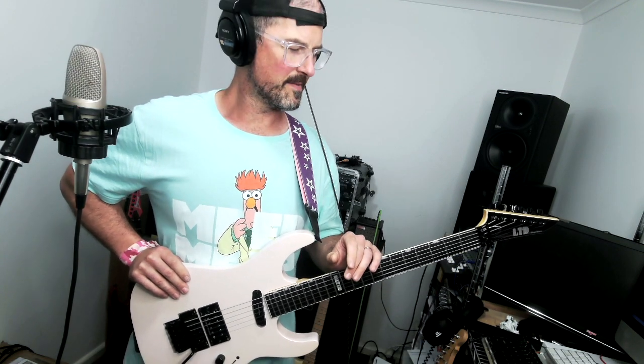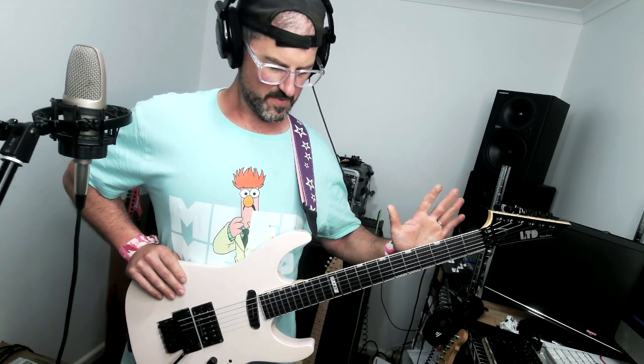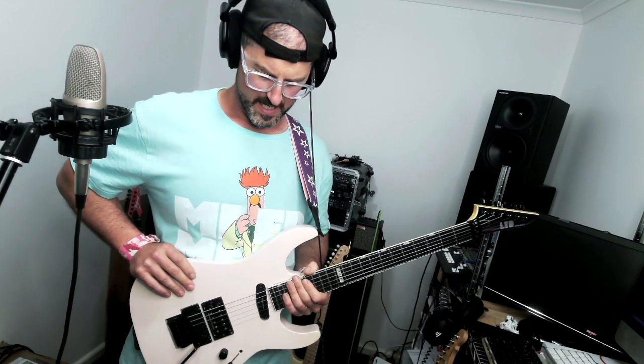The fretboard radius on this guitar is 14 inches, which is really great for both shredding and chord work. Sometimes really flat fretboards can be harder to do chord work on, but this is great for both — it's a great in-between radius. I've treated the fretboard with some Monty's Fretboard Wax to condition it a bit further. It's a three-piece maple neck with a Makassar Ebony fretboard, and it's an older body, so it's quite lightweight and quite resonant. It's a really fantastic sounding guitar.